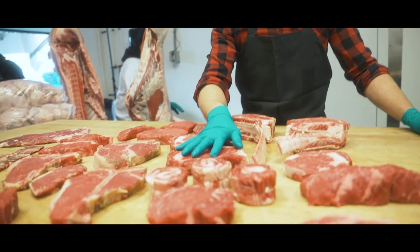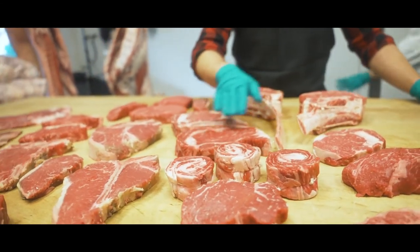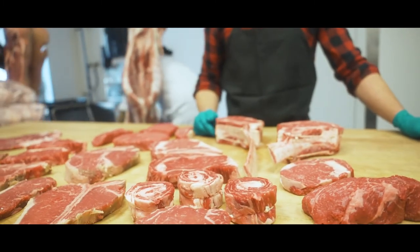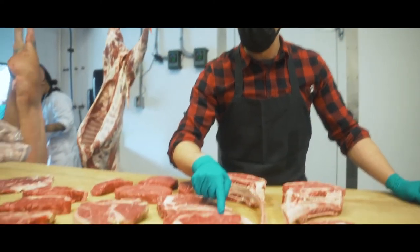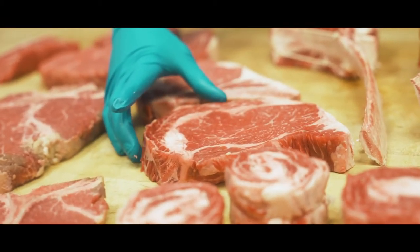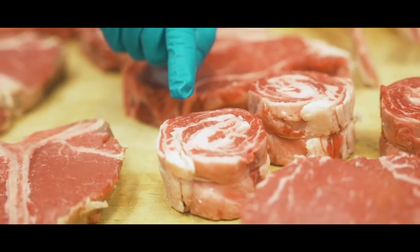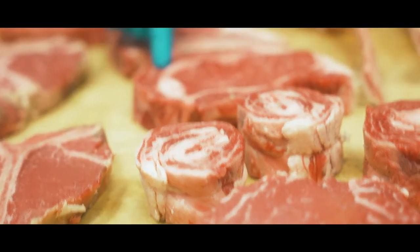Probably my number one favorite steak is the ribeye. Here we've got a regular triple-A ribeye, and we've got a dry-aged ribeye steak here. These guys are very tasty, very delicious. You can tell by all the extra fat and all the marbling — that's going to give you a more tender and more flavorful steak. These guys here are the spinalis steaks, sometimes called ribeye cap steaks. The spinalis is this muscle right here.